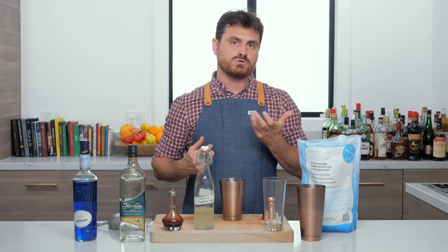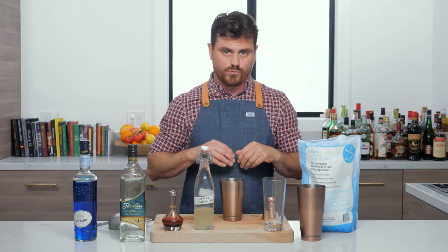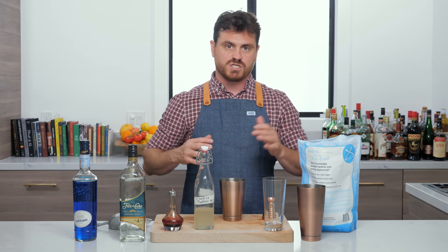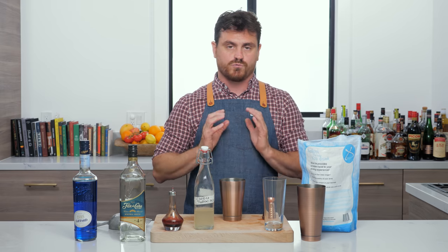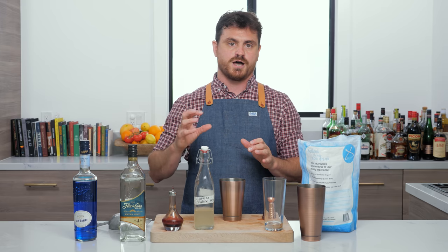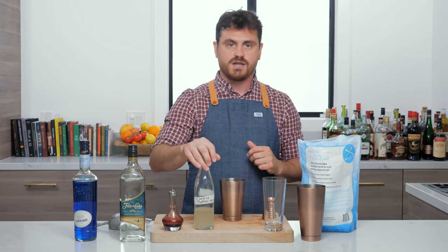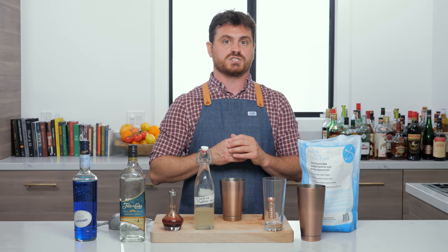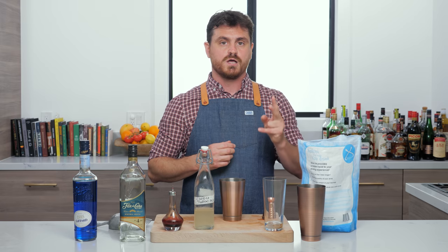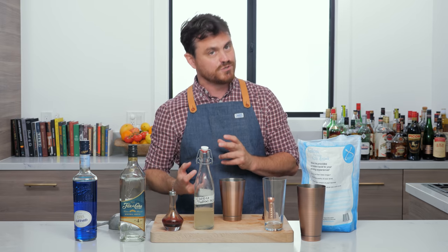What I basically did was I house-made some coconut cream — everything is written in the show notes so you've got the whole recipe. It was just a two-to-one simple syrup, so rich simple syrup with just unsweetened coconut milk put together. Then I made a Don's mix, but my own version: two parts ruby red grapefruit to one part cinnamon syrup. I house-made that cinnamon syrup too.